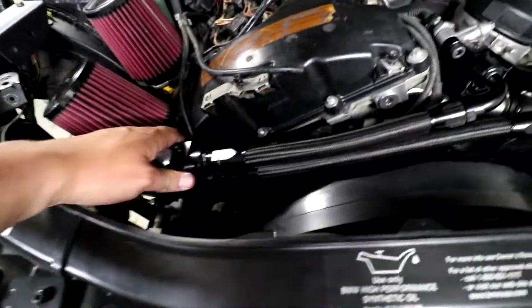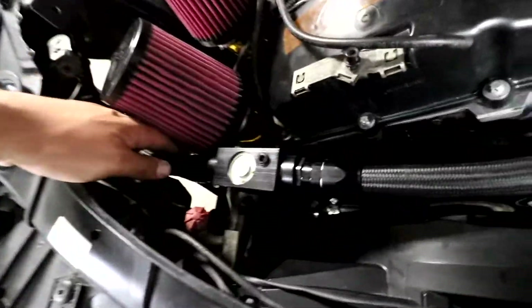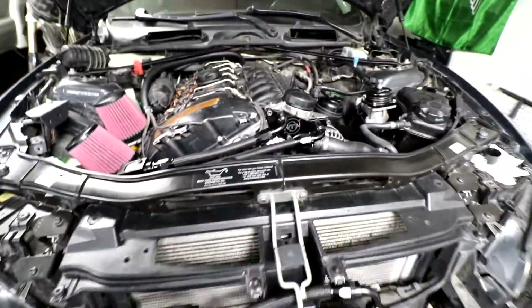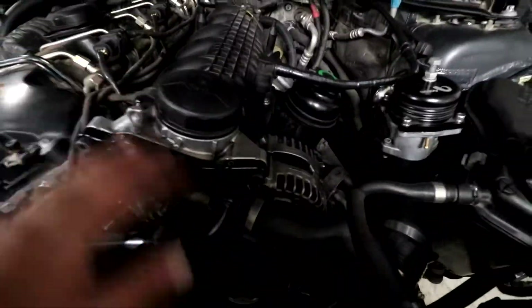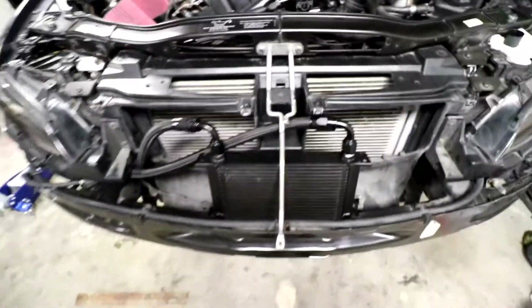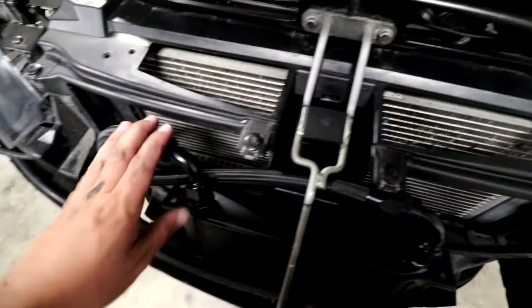We're routing the hoses by the frame rail, then up and around the back of the headlight, and then to the thermostat - which isn't mounted yet, I'll have to make a mount for that - and then hooked up to the oil plate adapter. That's about it. Now all we have to do is fill it with oil, start the car, make sure nothing leaks, and that's how you make yourself a custom oil cooler.